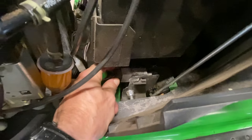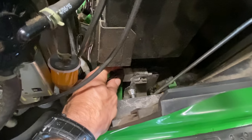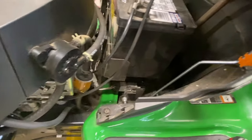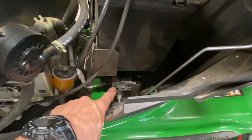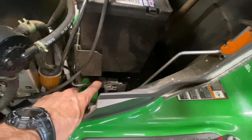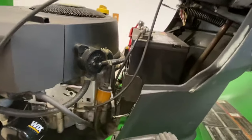Make sure this safety switch is plugged in, and if it is plugged in, maybe unplug it and check if the terminals are really dirty. I've seen a lot of YouTube videos where people show that switch went bad. Just make sure it's plugged in and the terminals are clean.